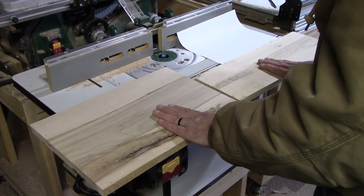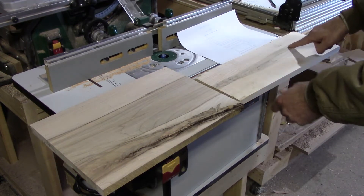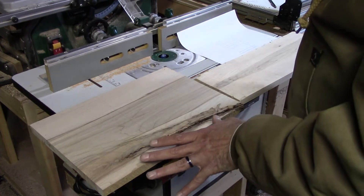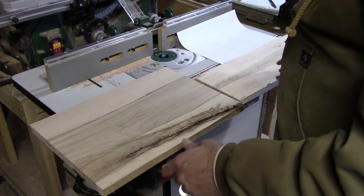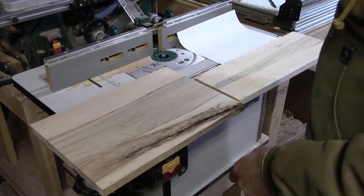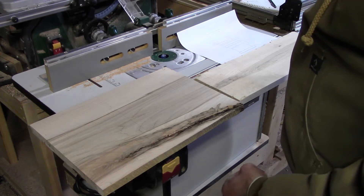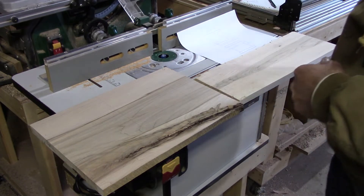I've got these two nice pieces of maple and I've already marked out some lines for cutting just to get us close. I'm cutting everything about a quarter of an inch larger than it needs to be. That gives us a little room to clean things up, and if we get some blowout we have something to cut away. Next step, I'm going to set up the table saw and get these down to size.